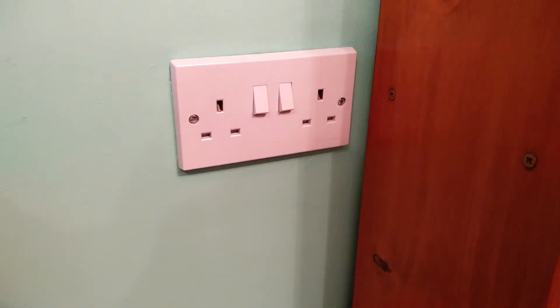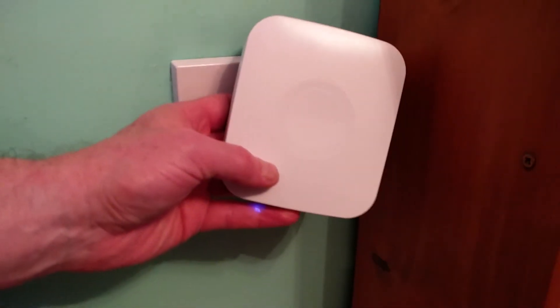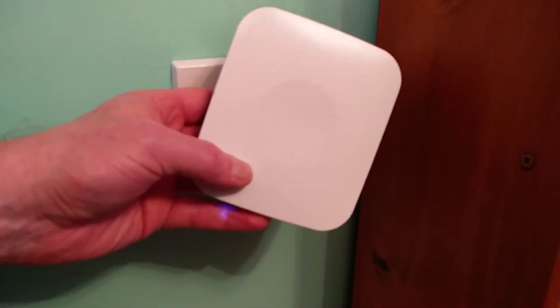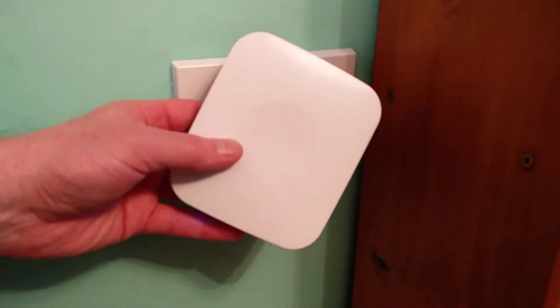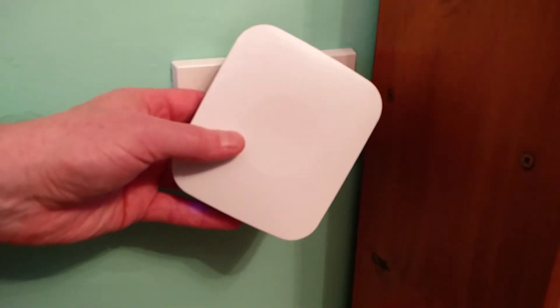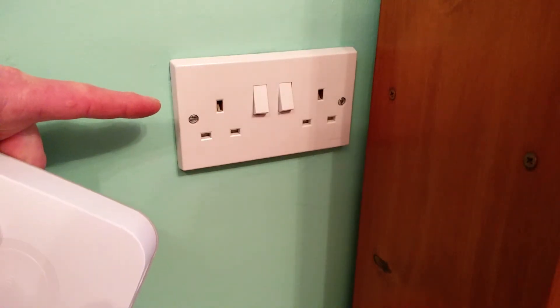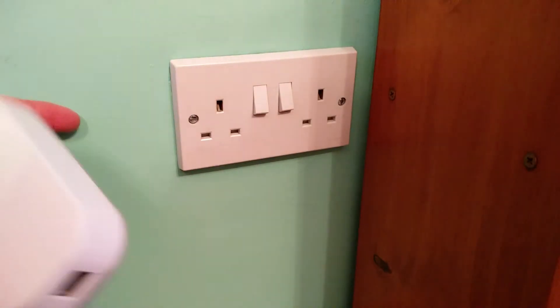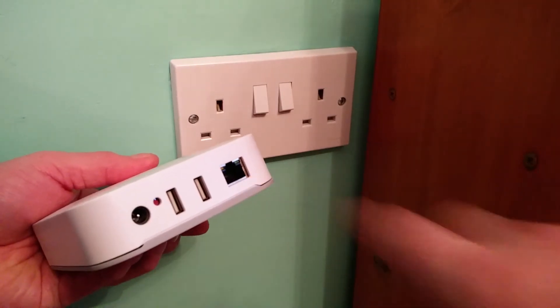This is Andrew for Geek News Central. One of the challenges facing most people when setting up a smart home system is that typically there's a hub — this is the Samsung SmartThings hub — that needs to be located somewhere near the centre of the property in order to give the maximum wireless coverage for the devices that are part of the system. This is typically what we find in the centre of the house: we have electrical sockets but no network sockets, and as you can see the hub needs a network connection.